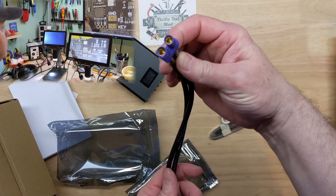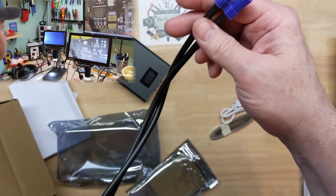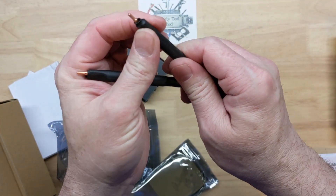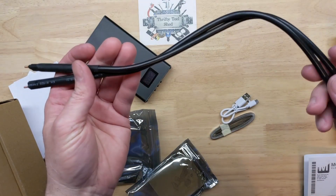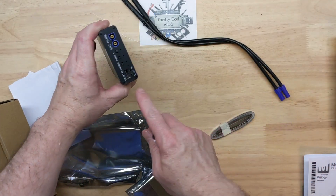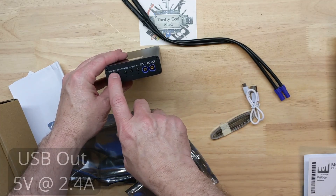During that review I showed a little spot welder board for comparison, and so the company contacted me and said would you like to look at our spot welder. They sent me the information and absolutely I would like to look at it. It looks like a nice spot welder. The leads are simple but look effective, and it's a 10,000 milliamp hour, which is pretty interesting. We have a micro USB in and also a power bank output.